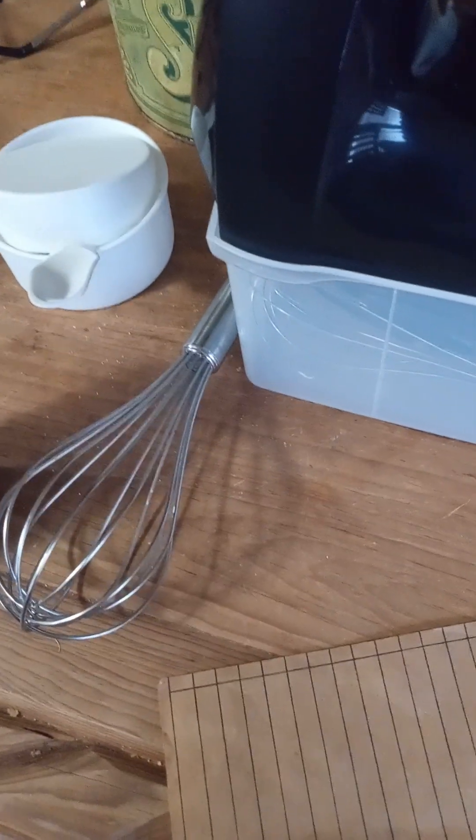So the first thing I'm gonna get is some eggs. Are we doing eight eggs? Yeah, okay. Our eggs are right here and we're gonna go ahead and crack them. Here's me cracking the eggs - it's gonna be very messy. Okay, it's not gonna be messy.